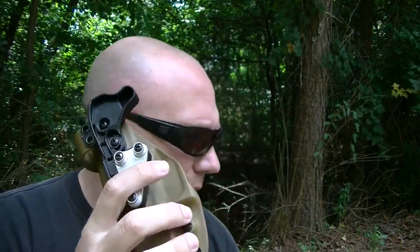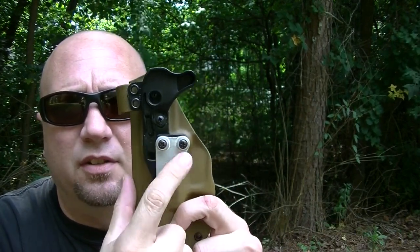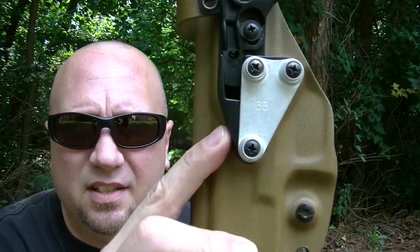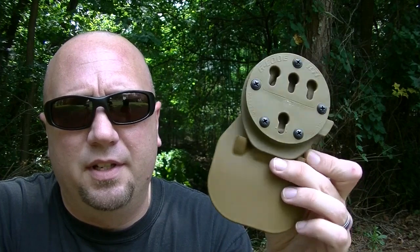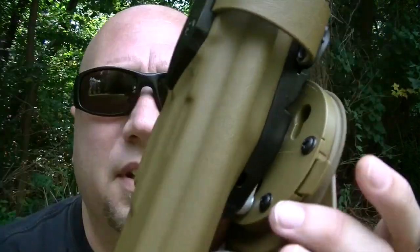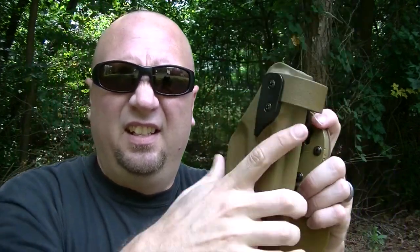The beauty of this whole system is this right here — this is the RTI adapter. Serpa has something very similar, but I believe theirs is like an equilateral triangle. This one is different, so to my knowledge the two systems are not interchangeable. But the beauty of them is that they sell all kinds of different adapters. This is a paddle, and quite simply it snaps in, and then on this side there's this pin right here. You lock that pin, and then this is on there — it won't twist, it won't come off. Very, very sturdy.